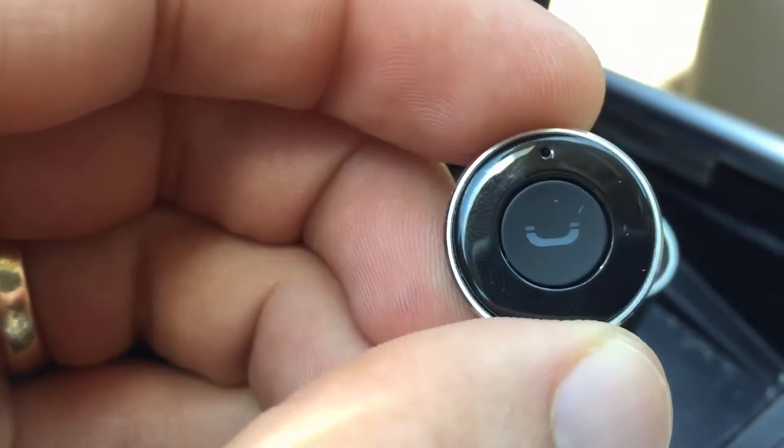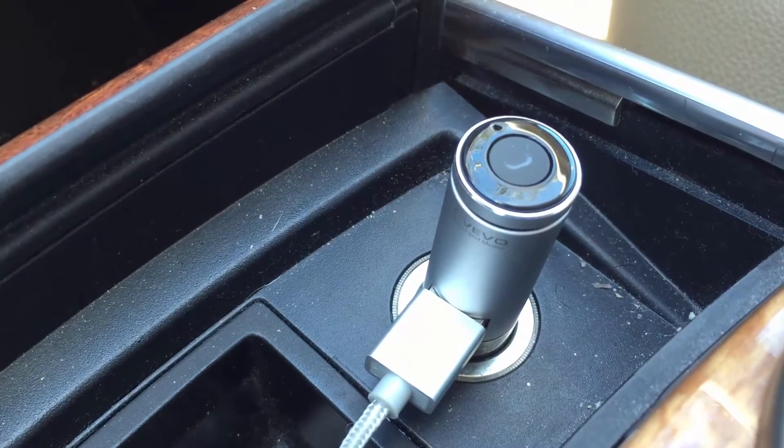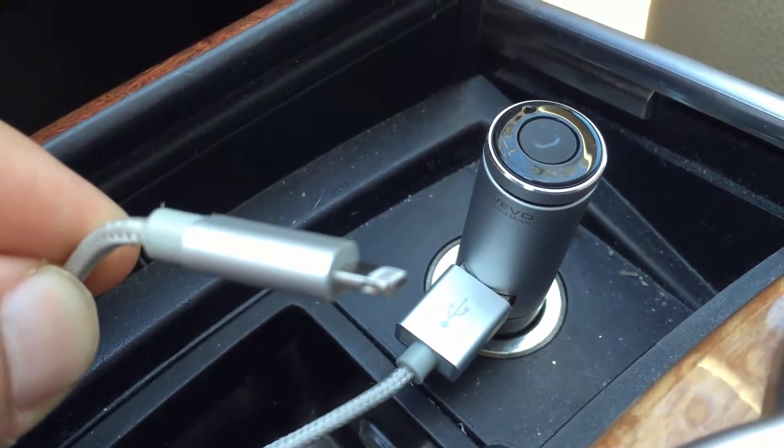You can just pop the top off here, and it comes with an earbud. It has a mic hole at the top and a center button for hanging up or accepting calls. You just pop it in your ear, and it actually sounds really clear and really good.